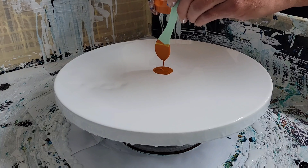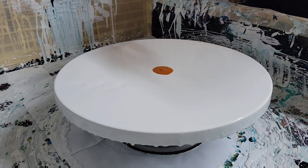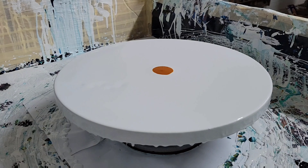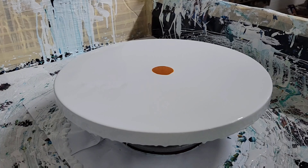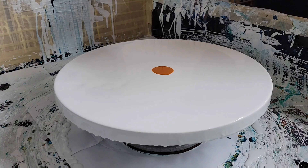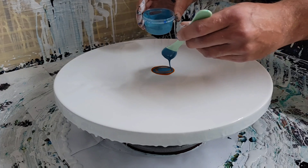Today we're going to be using Golden Nickel Azo. I really love this color — it's one of my favorites right now. It plays really well with other colors, I add it to a lot of my palettes. It spreads out and makes just a really beautiful orange. It reminds me of the color of a sunset.